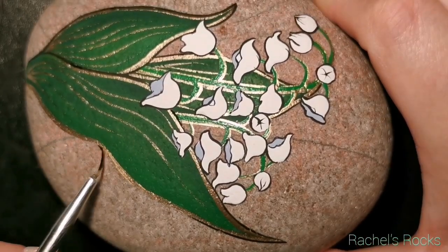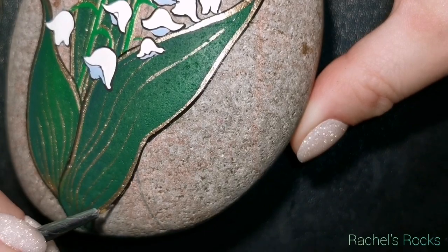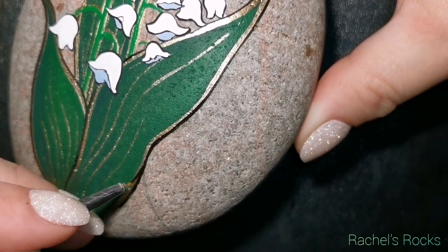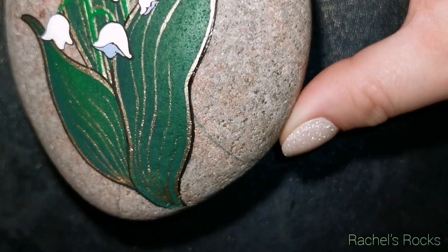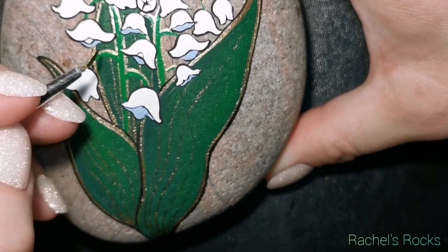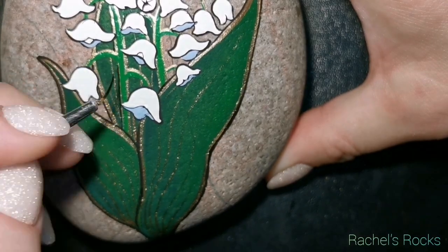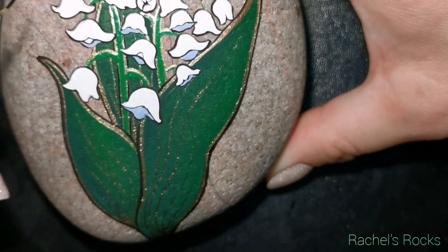You do what you want with your stone — you don't have to do what I'm doing. I'm just here to inspire you, so have fun with it. If you want to do pink Lily of the Valley, you can. You want to do a light lavender, you can — totally up to you. These are just the colors that I've chosen, and these colors will be listed in the description of my video.